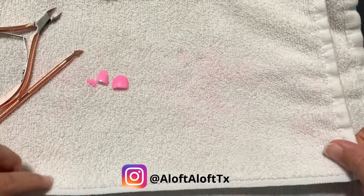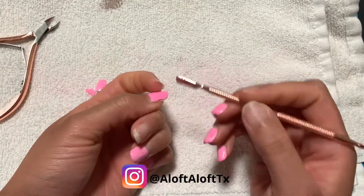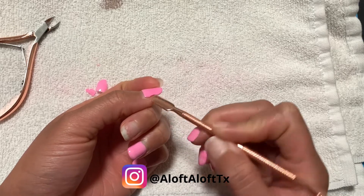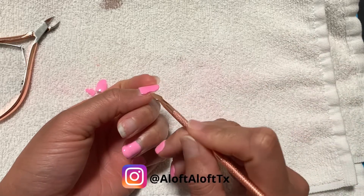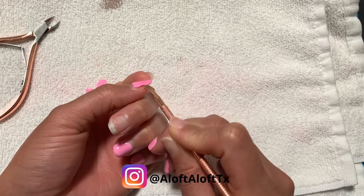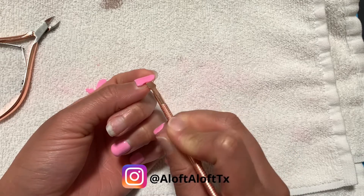Hi beauties, welcome back! I'm jumping right into this because this isn't actually a tutorial — I really just want to tell you about this pill base dupe product that I use to pop off these nails, since it's not a true pill base like UNT and it can save you some money.